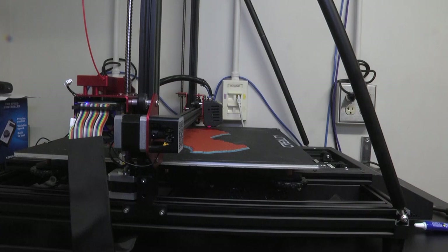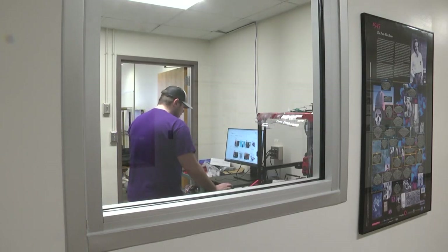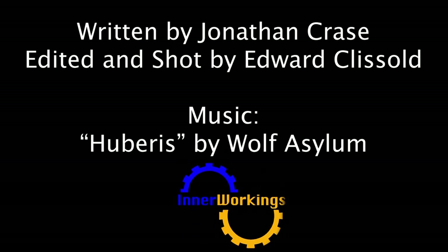I also think that 3D printing here in the department in general is a great way for students to get hands-on experience and work with 3D CAD and printing, and kind of go through the design process without just sitting in a classroom. You get that hands-on experience. This is the technology of the future — why don't we study it?